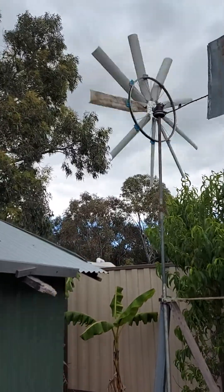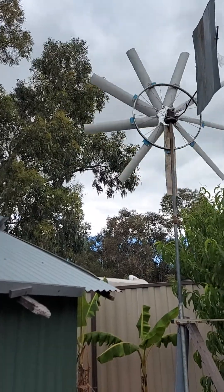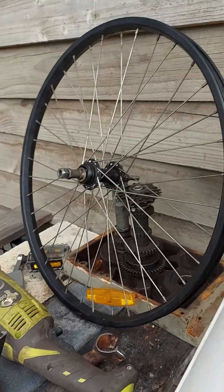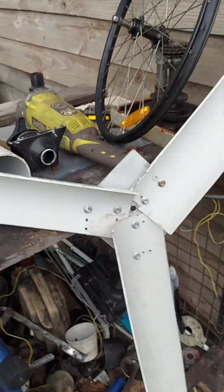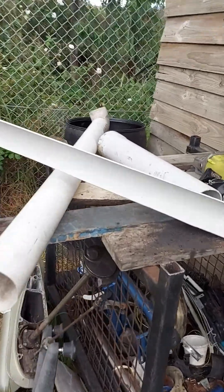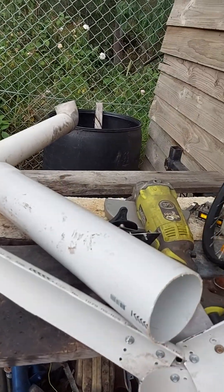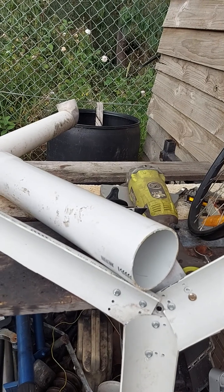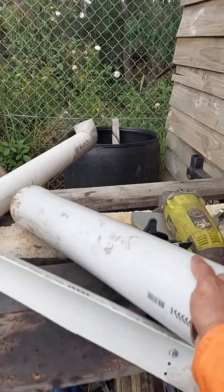Hello, it's a good day to make a little wind turbine — a horizontal axis wind turbine. This is a bicycle rear wheel, just the wheel, and these are offcuts, leftovers from PVC. I used this PVC offcut by separating it into three separate pieces. This wind turbine has nine blades, each about 667 millimeters — almost 700 millimeters long.